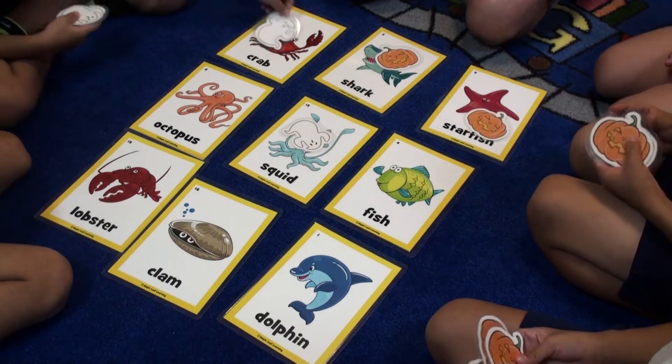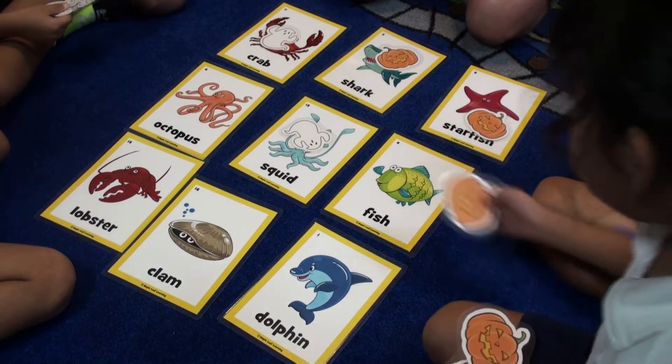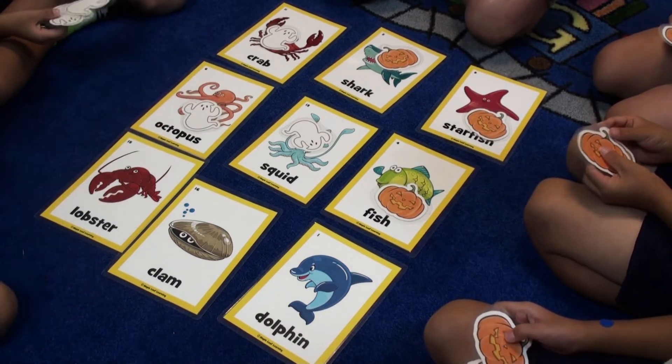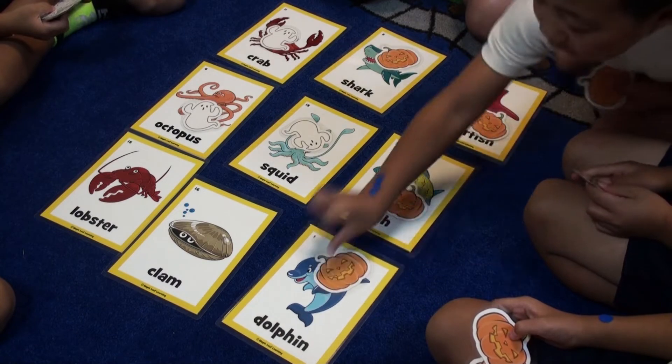Starfish! Starfish! Crab! Crab! Fish! Fish! Octopus! Octopus! Dolphin! Dolphin!